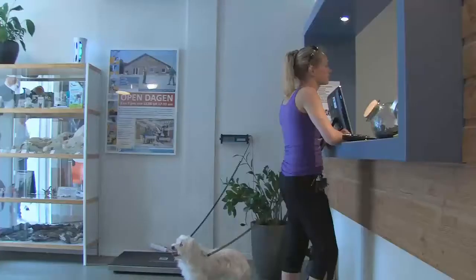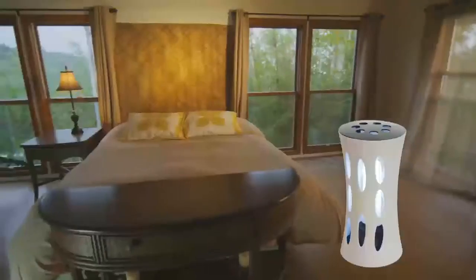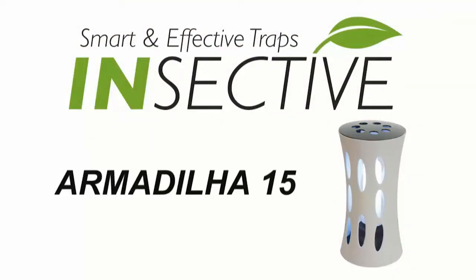The Armadilla 15 reduces your fly problem in a safe and hygienic way and, due to its beautiful design, can be widely used.